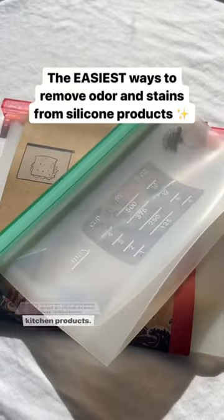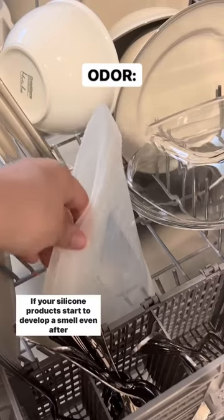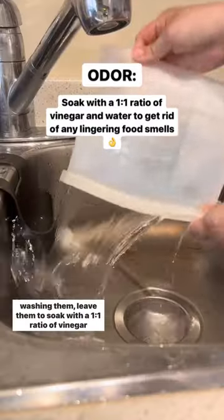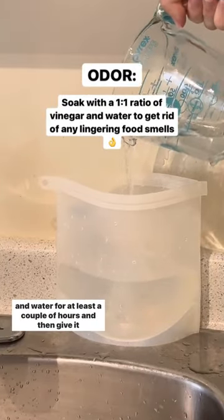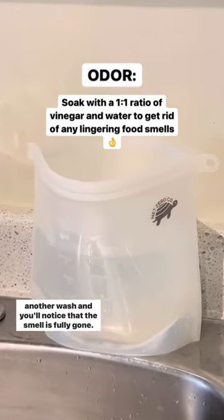Here's how to remove odor and stains from your silicone kitchen products. If your silicone products start to develop a smell even after washing them, leave them to soak with a 1 to 1 ratio of vinegar and water for at least a couple of hours, and then give it another wash and you'll notice that the smell is fully gone.